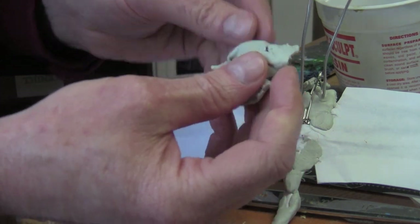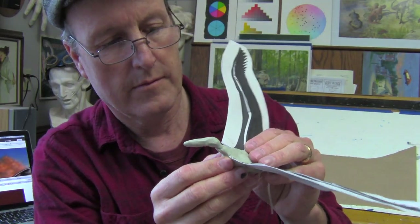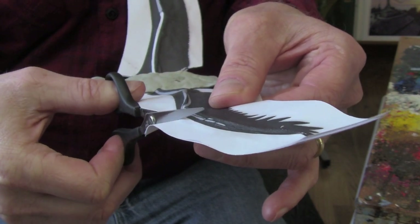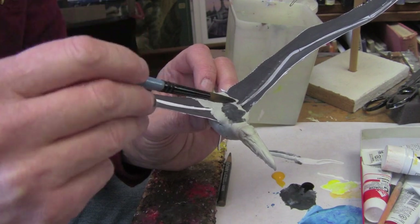Once that's dry, I use two-part epoxy sculpting compound to beef up the head and the body. This sculpting compound dries without oven curing — it's strong, but you only have about three hours of working time. Once everything's dry, I cut out the paper and then paint the body using acrylic paint.